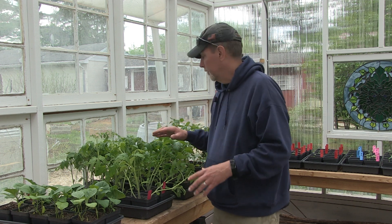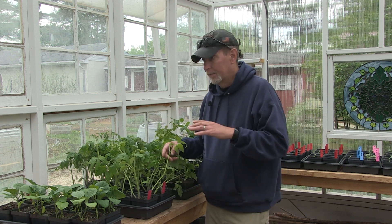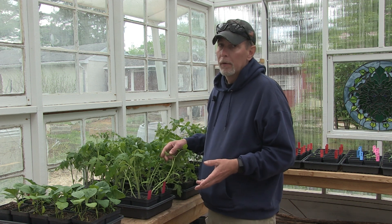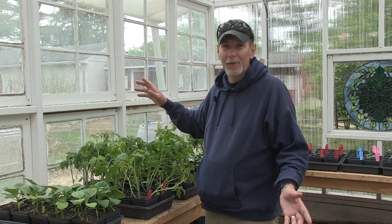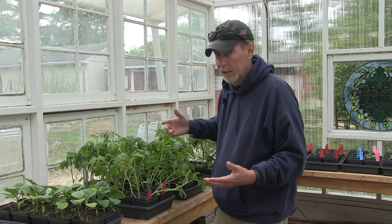Tonight and tomorrow night it's supposed to only be in the high thirties, so I will not leave these out here — especially because they haven't been hardened off yet. The greenhouse does not stay very warm at night. It does stay maybe two or three degrees warmer than it would outside, but I built this with old recycled windows and there's a hole in one of them, some have cracks, there are gaps, so it doesn't hold in the heat very well, although it does get very hot in here in the summertime.